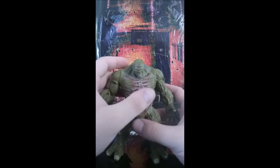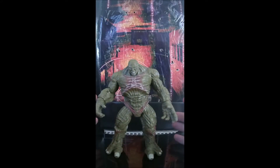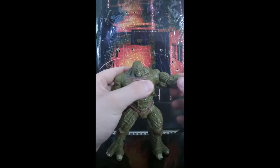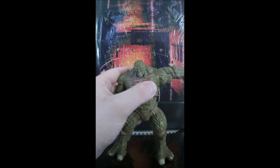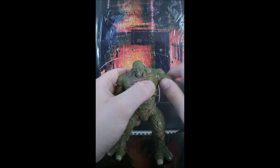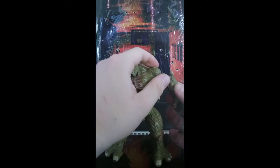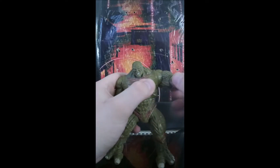He does have some good articulation, and there is one big gripe I do have with the articulation which I'll get to. The arms go all the way around and can go out that far — it's on a ball joint but it does have a hinge so it does get stopped. He has muscle articulation so you can get a good range of poses with his arms in and out.